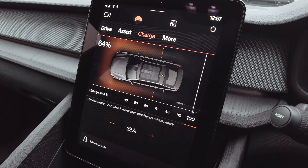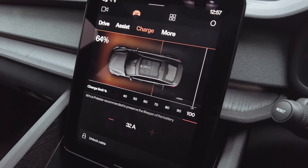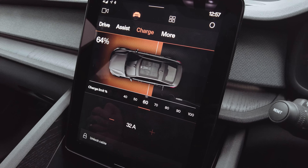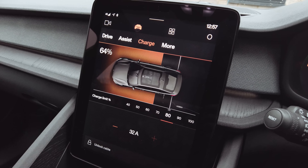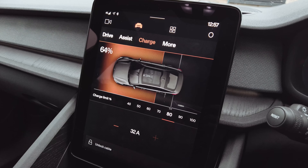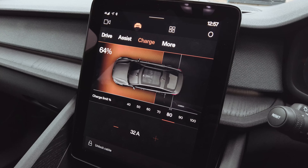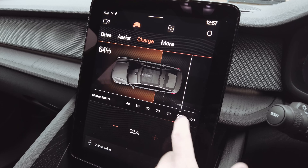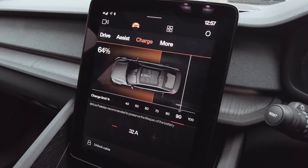The first thing you've got to do when charging the Polestar 2 is make sure your charge screen is set correctly. This is the charging screen — the car is at 64% at the moment. You've got the option to change the maximum charge percentage. I made this mistake on a recent drive where I left it set to 80% and intended to charge to full overnight, and of course it stopped at 80. Polestar are recommending 90% to preserve the lifespan of the battery.